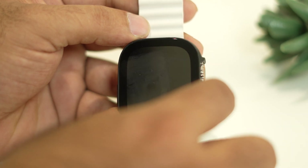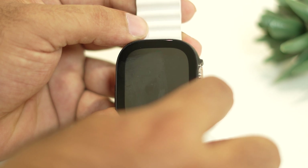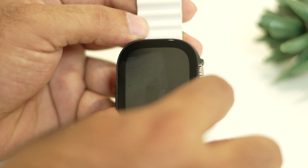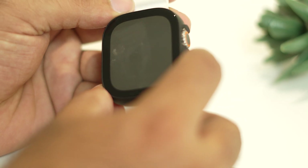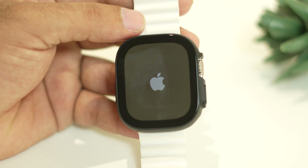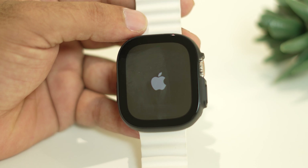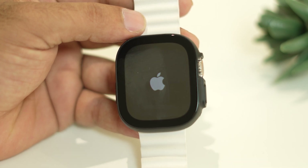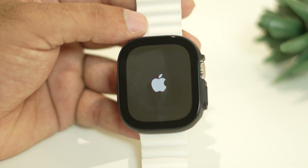Once it is turned off, press and hold the power button until you see the Apple logo, which means the watch is restarting. The Apple logo will appear and it will boot back up. This basic restart is the first step you can do to fix Apple Watch Ultra cellular not activating.